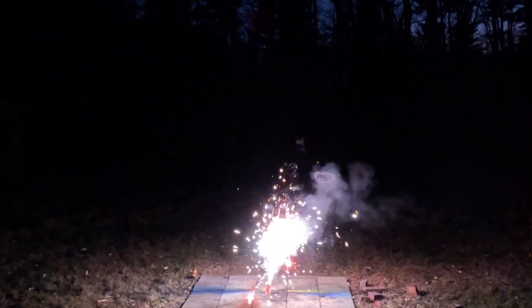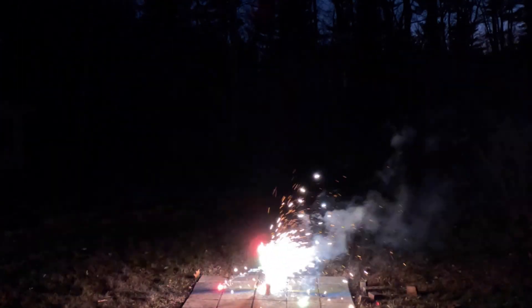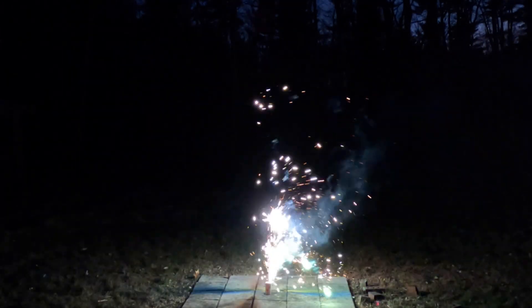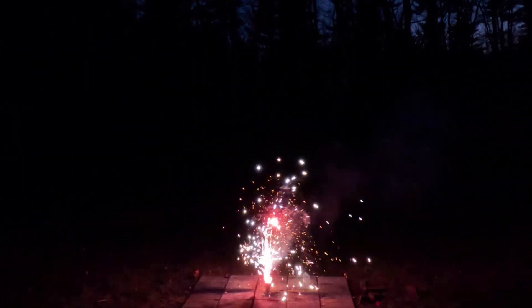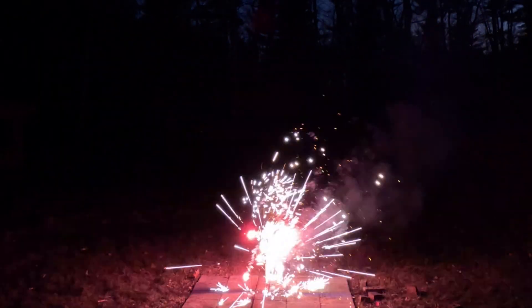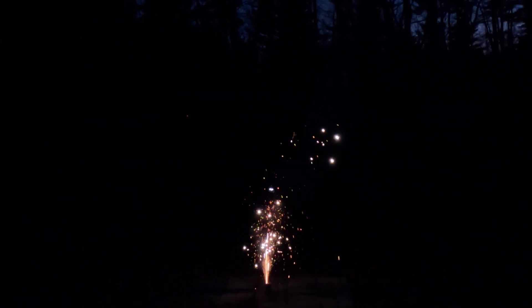Georgia Peach — first up. For a little $2 fountain, you can't go wrong with that. That lasts a long time. It's got good crackle.